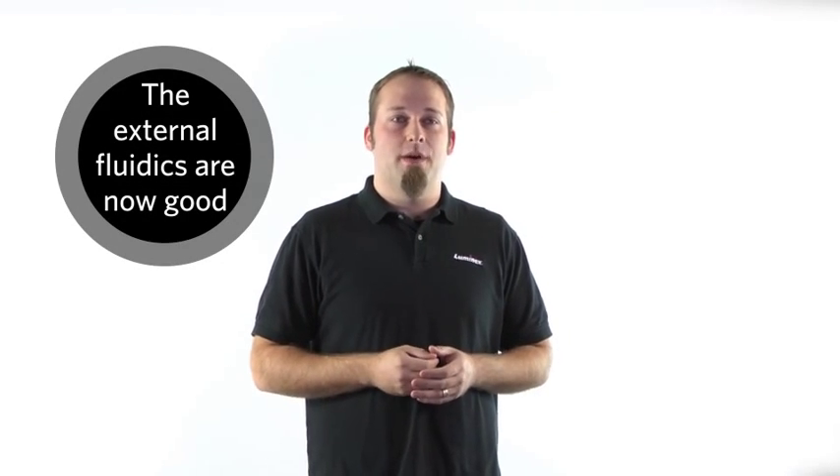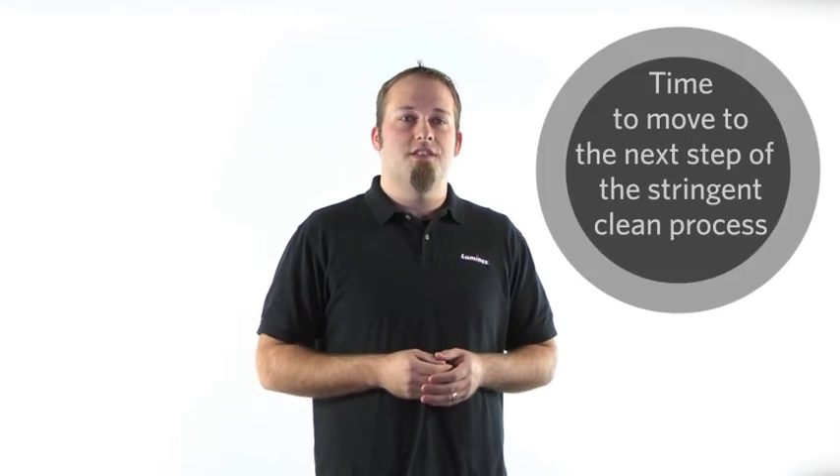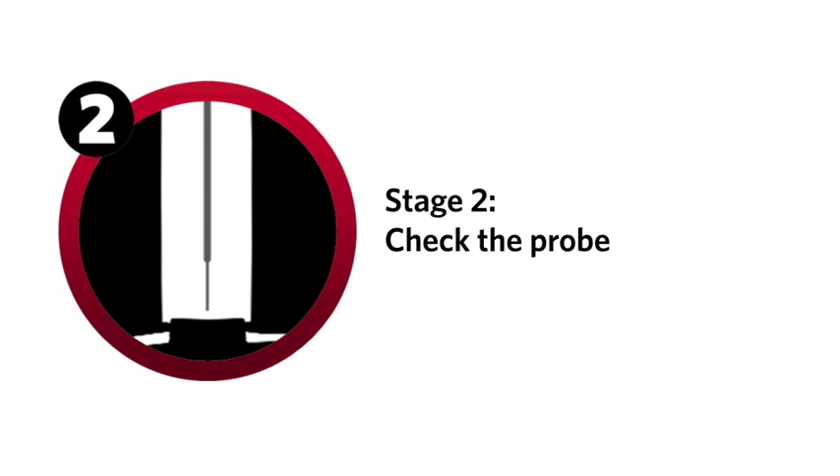Now that the sheath fluid levels are good and the waste container is ready, we can move on to the next step of the stringent clean process. Stage two: check the probe. The second step is to clean the sample probe and set the proper height. If there's anything clogging the probe or if the probe height is not correct, it can affect sample acquisition. Here are the steps to make sure the sample probe is functioning properly.